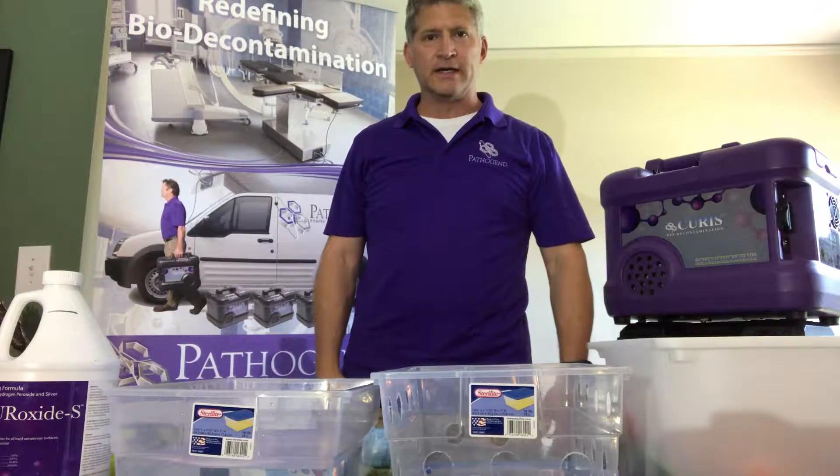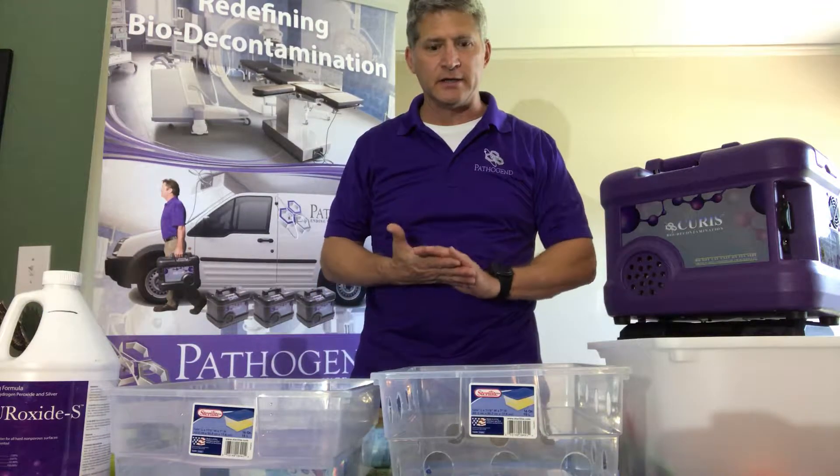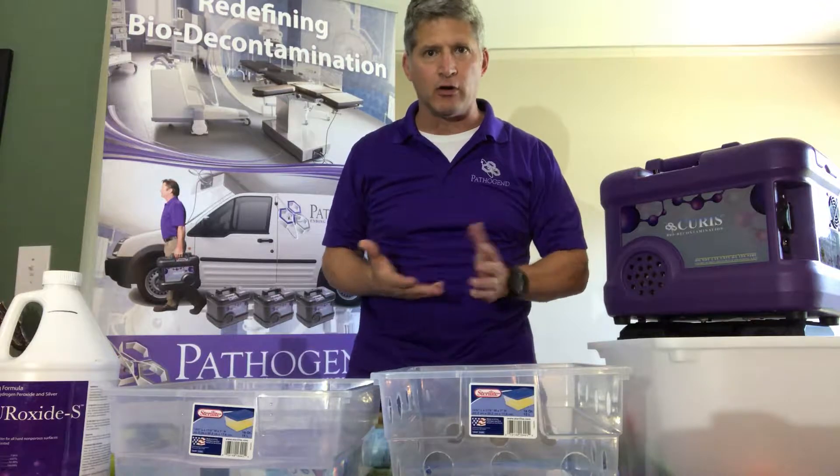I'm Vince with PathGen. Today I want to talk to you about an issue I see at daycares all the time.